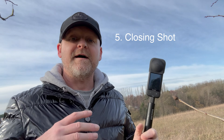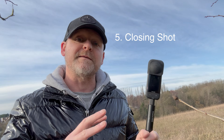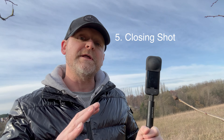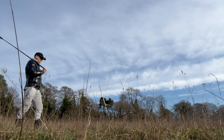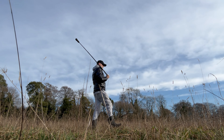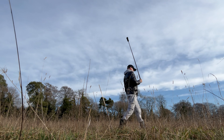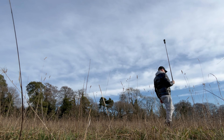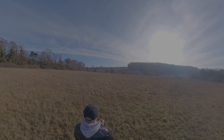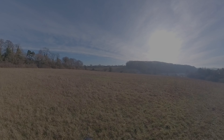Finally, shot number five is a closing shot. For this one we're going to hold the X3 on the invisible selfie stick behind us as we walk away, and then slowly raise the camera up. With a quick bit of reframing inside the Insta360 app, we can get the camera perspective to start on you, and then as the camera raises up we take in more of the scene around you — and we can add a nice moody fade at the end.